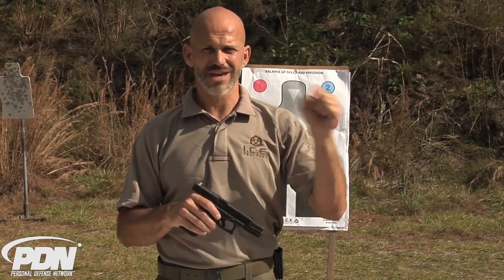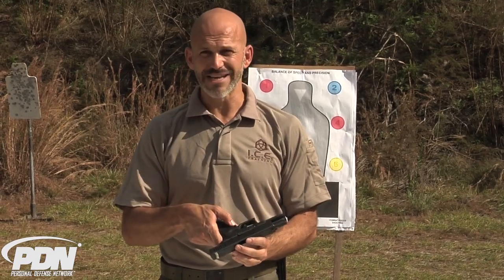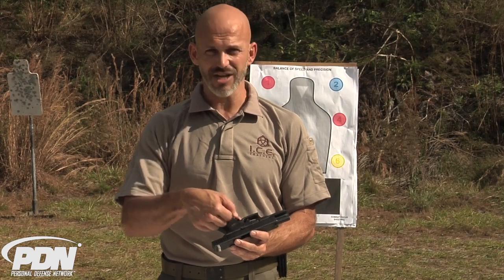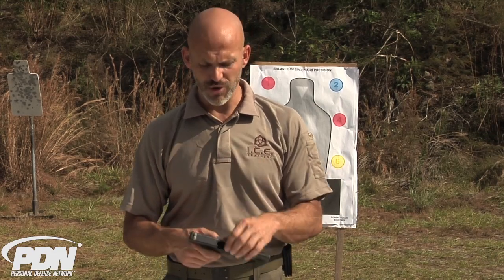Whenever we design accessories for emergency manipulation, the main thing we have to worry about is that these things are not going to interfere with our normal functioning when we aren't in that absolute worst-case scenario. We want reliability, and we then enhance that reliability in a worst-case scenario or expand the circumstances under which we can use that device. A claw on the base plate that doesn't get in the way of normal manipulations helps you in an emergency. An aggressive forward-canted claw on the rear sight will help you in an emergency, and a magazine release that is extended and edged so we can use more angles and pressure to release the magazine could help you in a worst-case scenario. Look for these accessories soon from ICE Training Company.